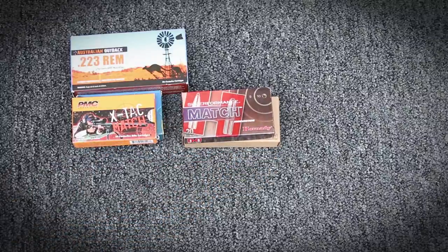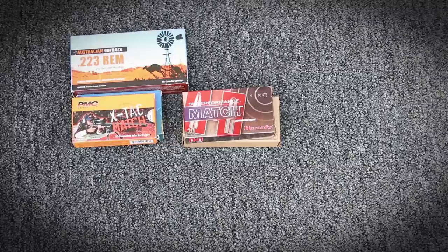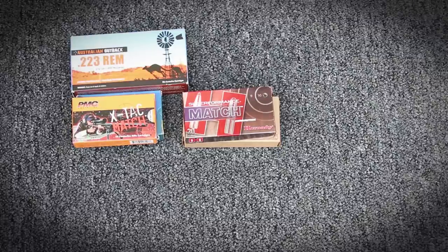I took the gun out a while ago and was able to zero it with some Hornady — also a 75 grain, but it wasn't a super match, just a regular match grade Hornady. The groups weren't too good; I wasn't really happy with it. The Geissele trigger wasn't in there yet, so I never really got to shoot it with the Geissele.